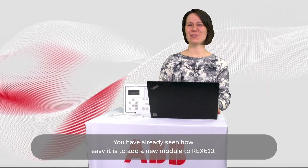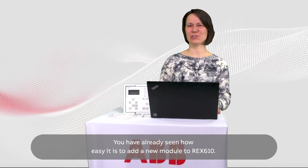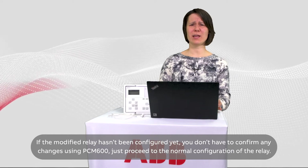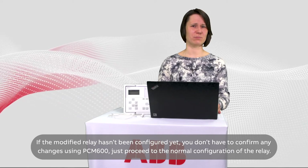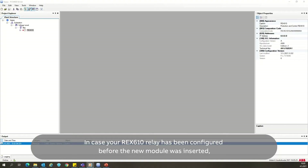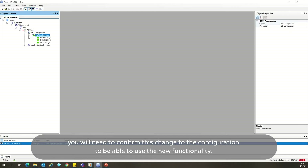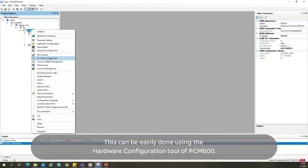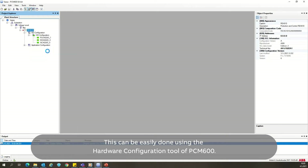You have already seen how easy it is to add a new module to REX-610. If the modified relay hasn't been configured yet, you don't have to confirm any changes using PCM600 — just proceed to the normal configuration of the relay. In case your REX-610 has been configured before the new module was inserted, you will need to confirm this change to the configuration to be able to use the new functionality. This can be easily done using the hardware configuration tool of PCM600.